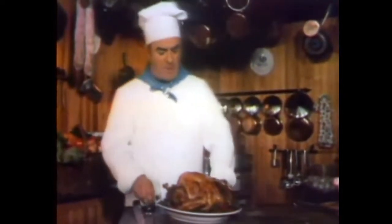When you baste the turkey, you baste the turkey on the outside. But now, the Armour people discover how to baste the entire turkey inside and out with butter.